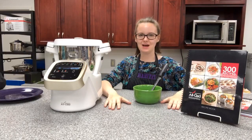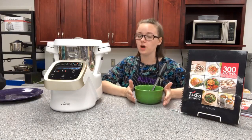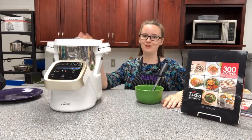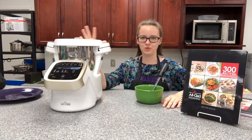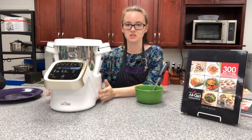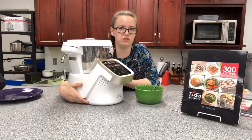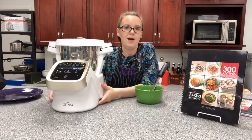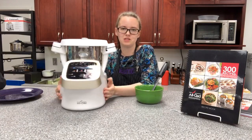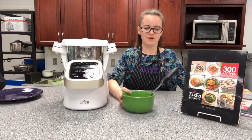Hello everybody, this is Sarah with Habitat Housewares. I am live today doing it a little bit different. We already made our food but I want to talk about this machine here. This is kind of known on the market as a food processor that can do everything else, so I'll jump into it and talk about it.